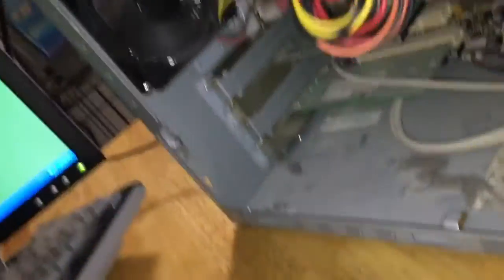Look how clogged that heatsink is. I'm about to take this to my garage and blow it out, like I did with the other HP I got a few months ago. Remember the HP that was sitting right here, the white one - the A1430N?